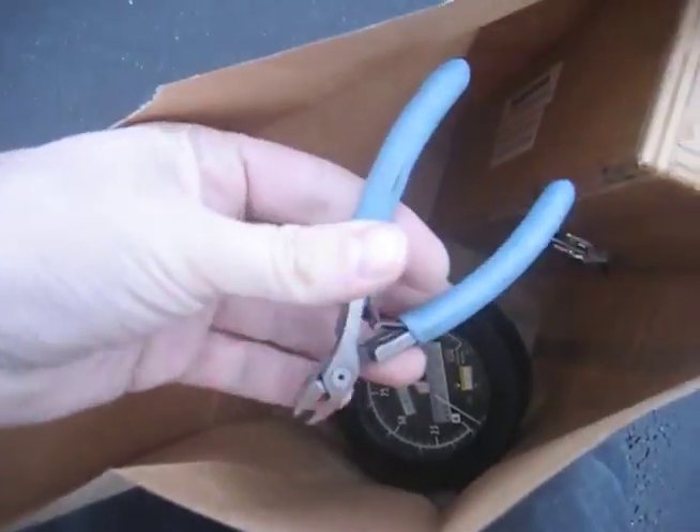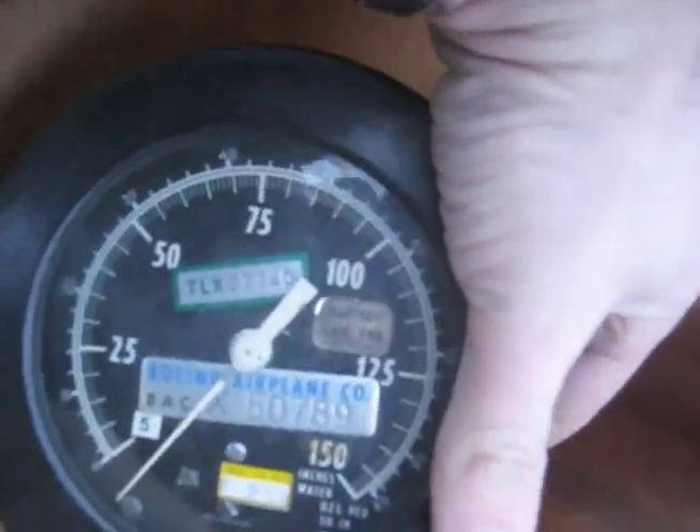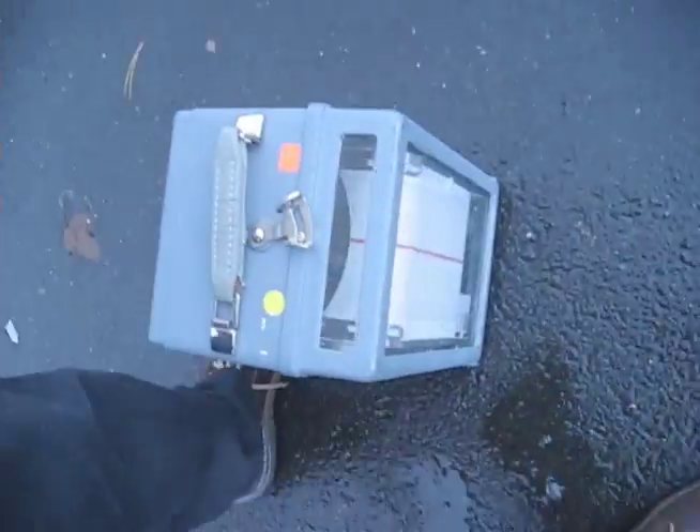Boeing surplus is insanely cool. They won't let me take a video camera in there, but I bought wooden boxes for $2, some snippers for $3 each, and this crazy thing for $5 that looks like a cool housing. And the find of the day was the seismic meter — the seismic thingamajigger — which is going to make a really cool project case.